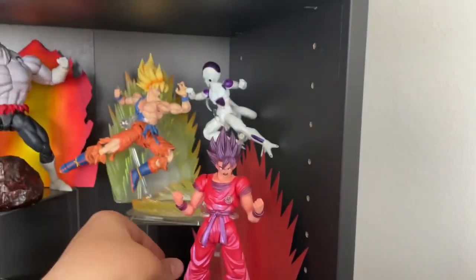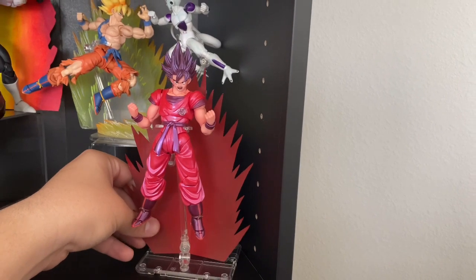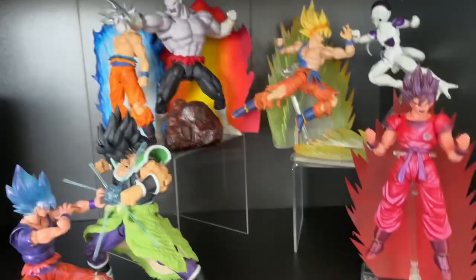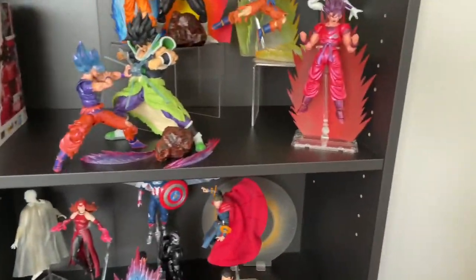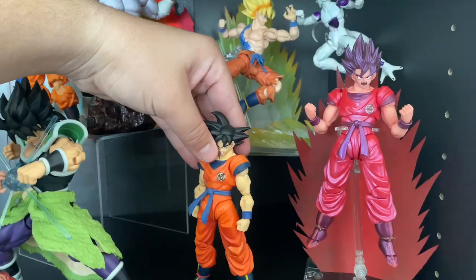I just added the Kaioken Goku real quick. This effect piece is just driving me crazy — I gotta put something behind here. There we go, and then I can go ahead and put it right there.